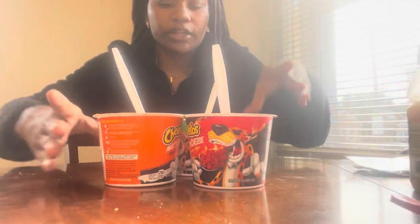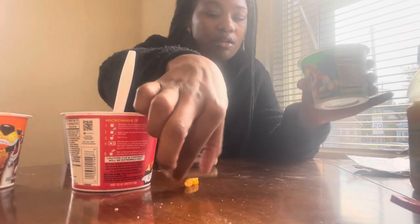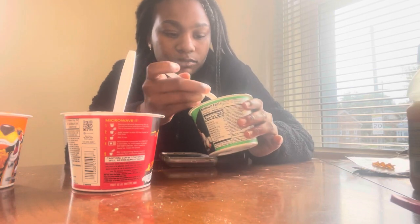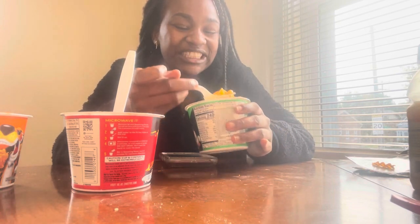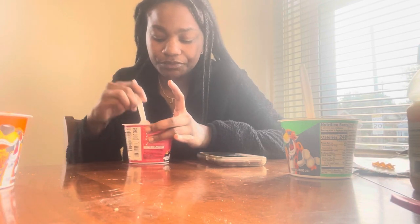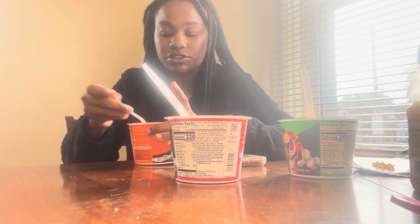Okay y'all, here's how they look: this is the bold and cheesy, this is the flaming hot, and this is the cheesy jalapeño. I'm terrible — this is finna be nasty. I don't know what to expect. I can smell the flavor more in that one — I taste it too. Okay, I'm just gonna try it because it's nasty.